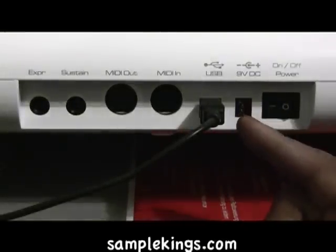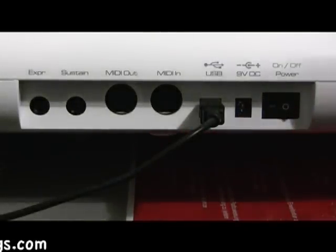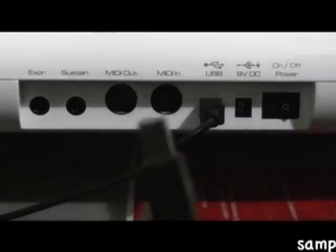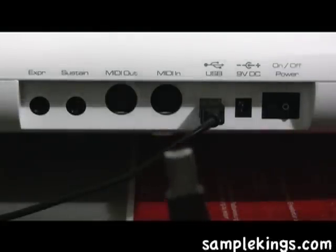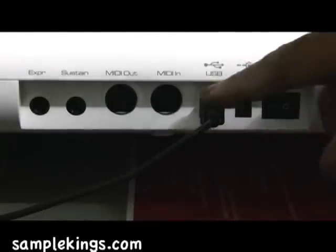First of all, I've got a USB cable plugged here into the back of my Auxium Pro 61, and this is the cable right here. This end goes into the Auxium and this end goes into my computer. That's one of these cables right here.